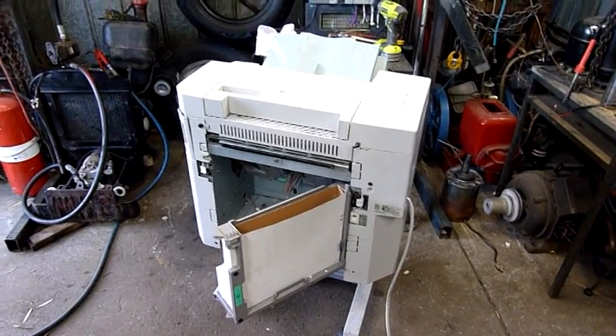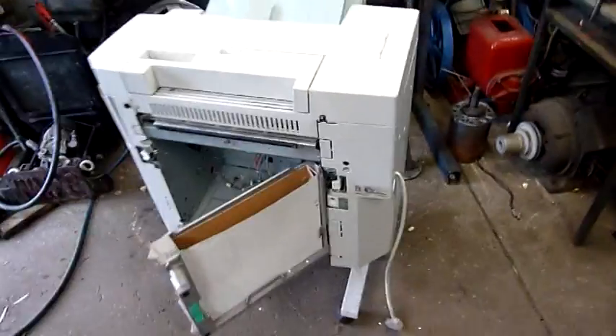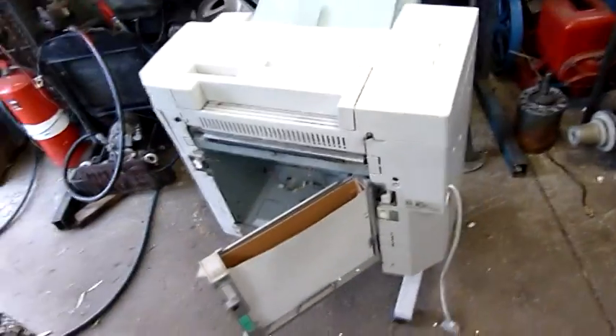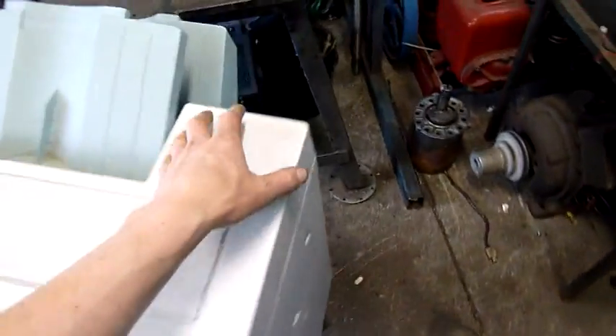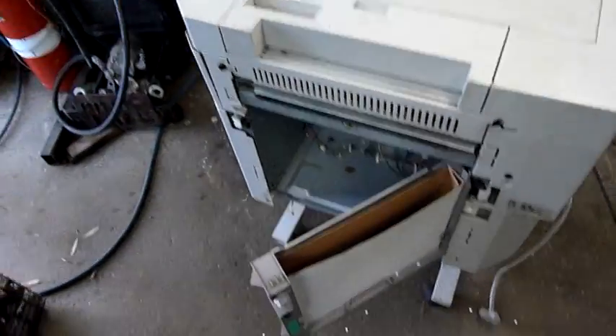G'day folks. For tonight's little autopsy we have a Minolta FN105 finishing unit, off my Di-Alta Di450 digital monochrome copier. This finisher does pretty much everything — it stacks, sorts, staples in multiple positions, and does full hole punching for two-ring and four-ring binding.